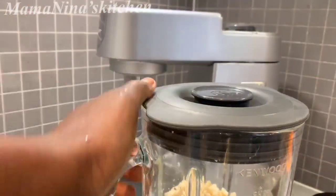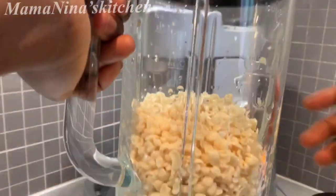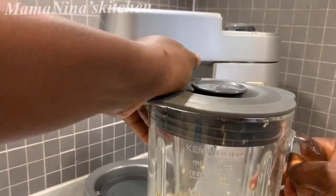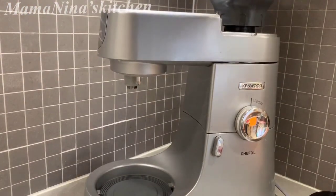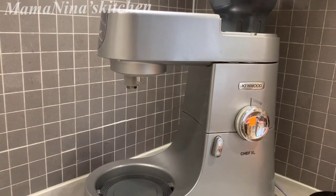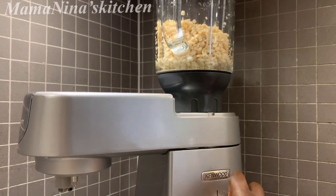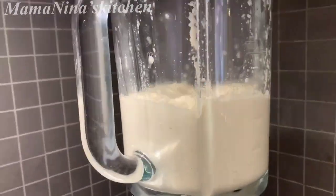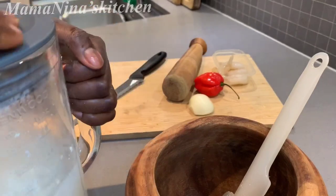You're supposed to just blend the beans — you're not supposed to add any ingredients while blending, because adding ingredients into the beans while blending will make the paste watery. So let's blend. You're supposed to blend it until smooth. We're done blending.